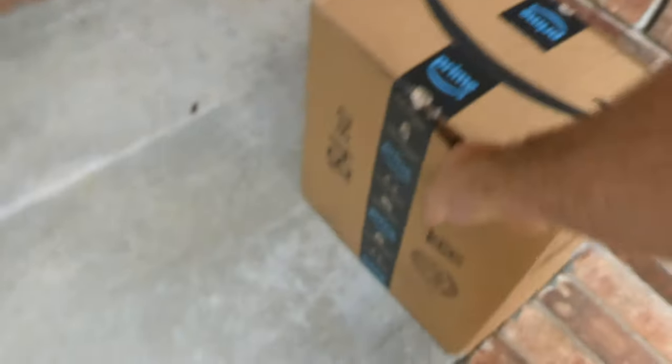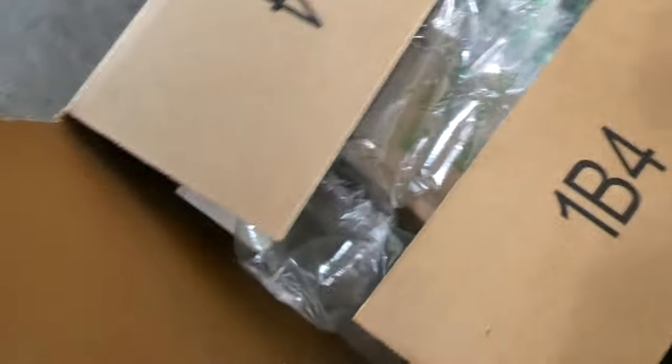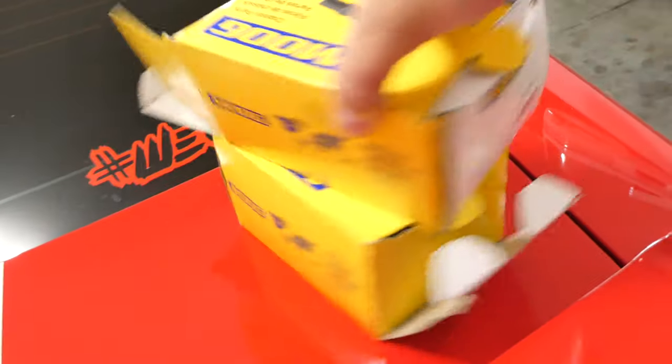Alright, so new day. It started raining up a storm yesterday — we've gotten so much rain this year it's not even funny. But more packages. I'm pretty sure I've got a good idea what this one is — oh, it's heavy. It should contain the LEDs I got to finish the cluster. It's got some Moog upper ball joints — these are going to do all four upper and lower ball joints. And here are those little T10 LEDs for the gauge cluster swap.